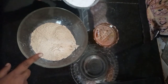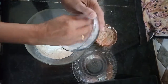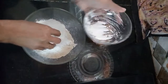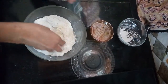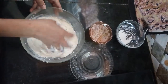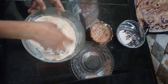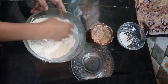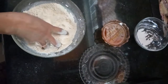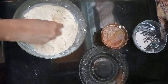Now we are going to mix sugar into the urad dal powder. Those who love to eat more sweet can add a little more sugar powder, and those who want less sweet can reduce the quantity of sugar. Mix it well so that the urad dal powder and sugar powder blend together. While mixing, you can taste the powder to know the sweetness level.